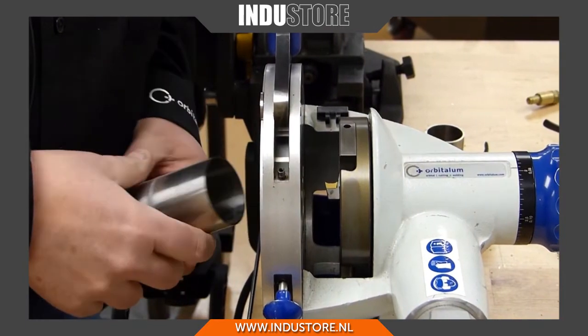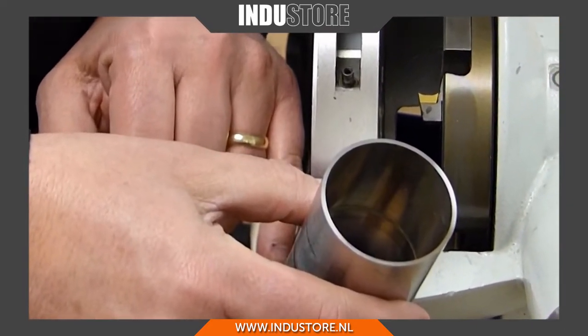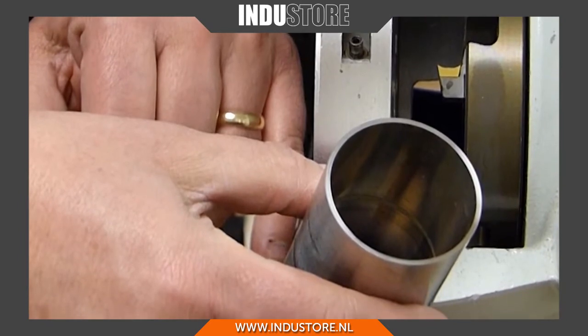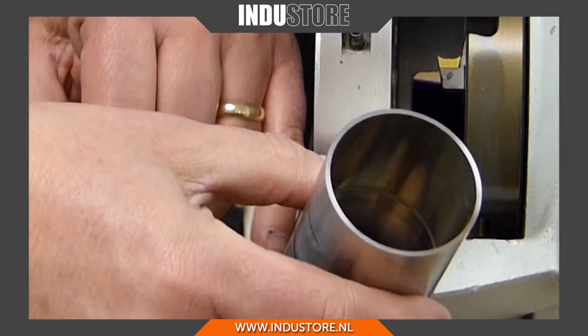I can release this and then we can take a look — we can see our faced end, there's no burrs on it, and basically that end is ready to butt up against another piece of two-inch tube and put it into our orbital welder.